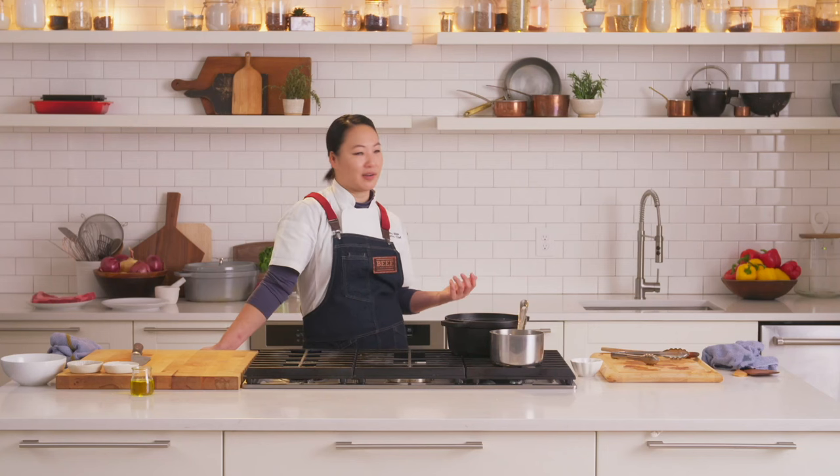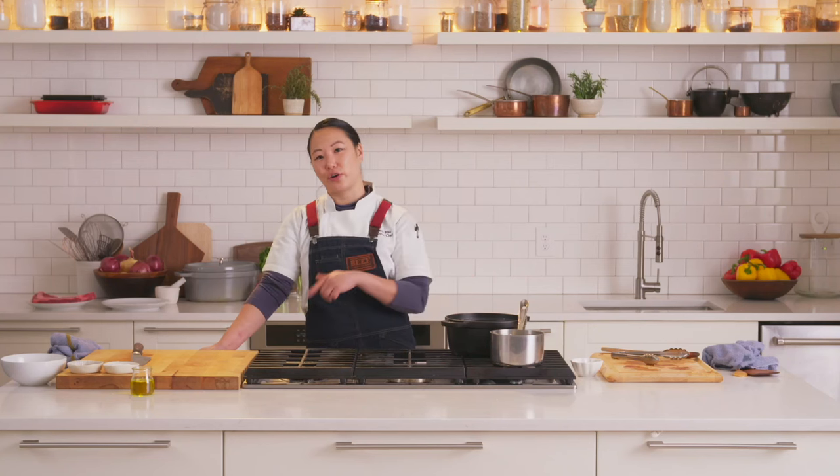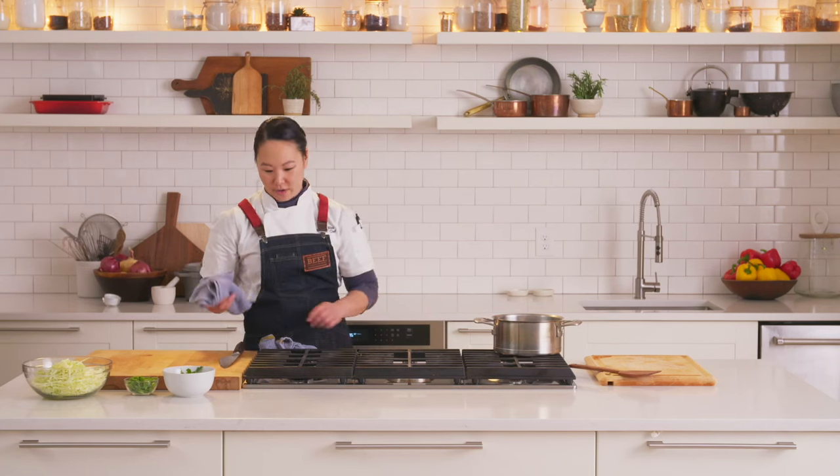In the meantime, we're going to go ahead and get started on our garnishes to finish the sandwich. We're going to check on our short rib.